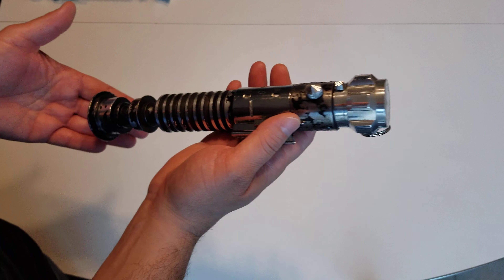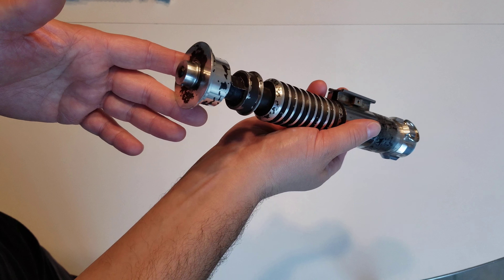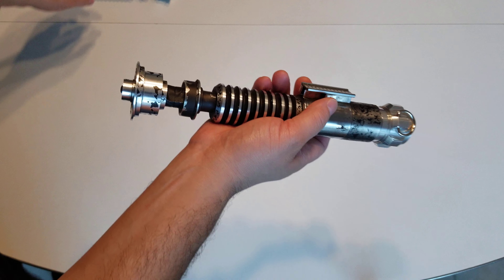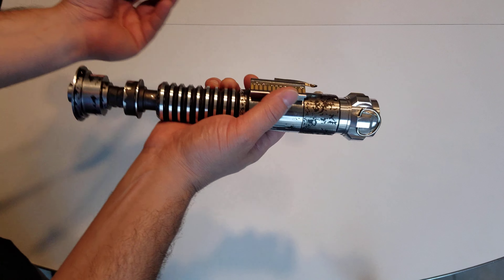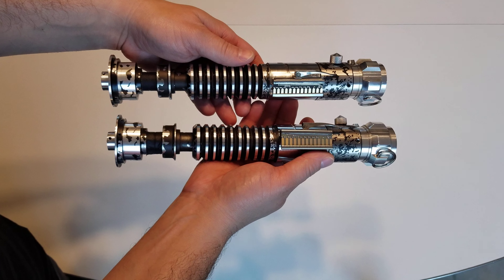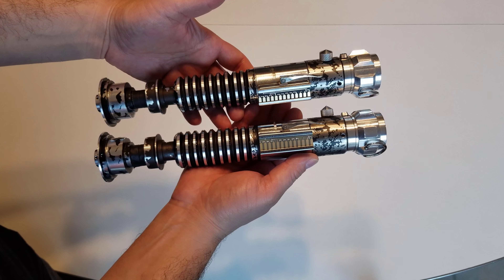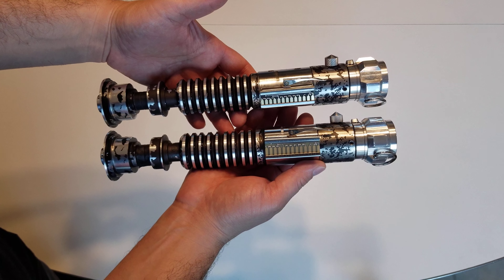Just kind of checking it out before I send it off. And just a quick comparison here — this is a Solus Hold. They're really, really close. Very similar.